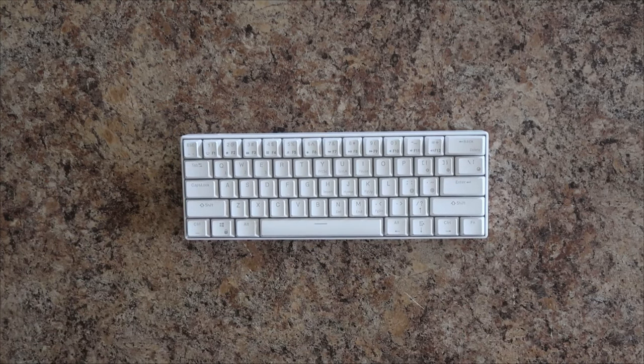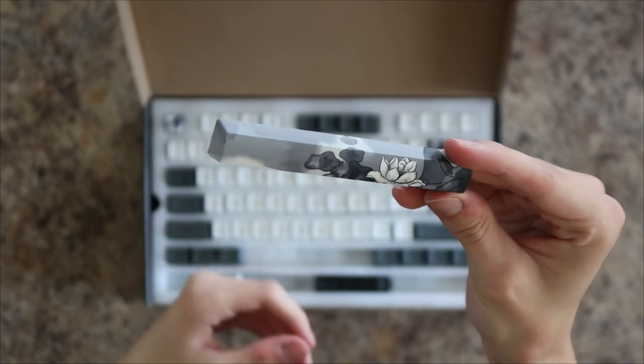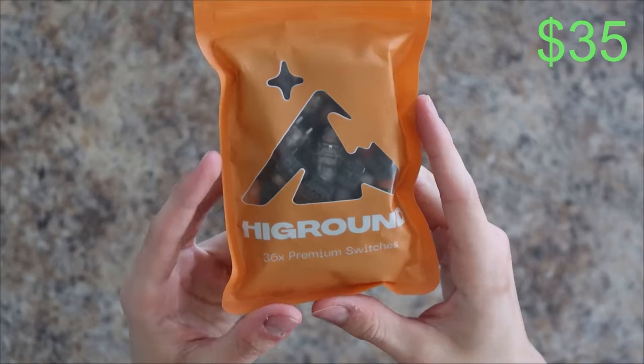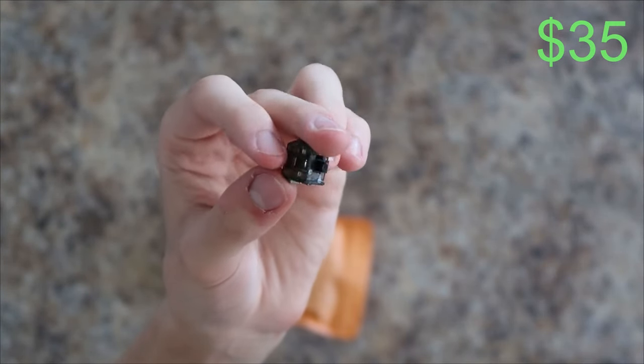Alright, let's go over what we need for this. First up is the keycaps — I went with these gray and white floral ones from Amazon, and they cost around $35. Next up are the switches. I decided to go with two packs of the Titanheart switches from High Ground, which cost around $70.